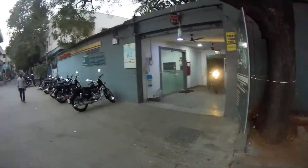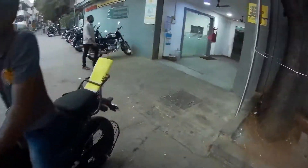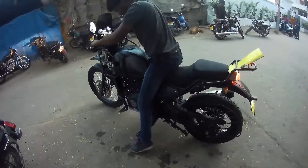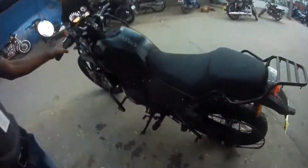Hey YouTube, currently I am at Rylantville service station. My bike has got serviced. Let's ride it and check whether it is okay or not.